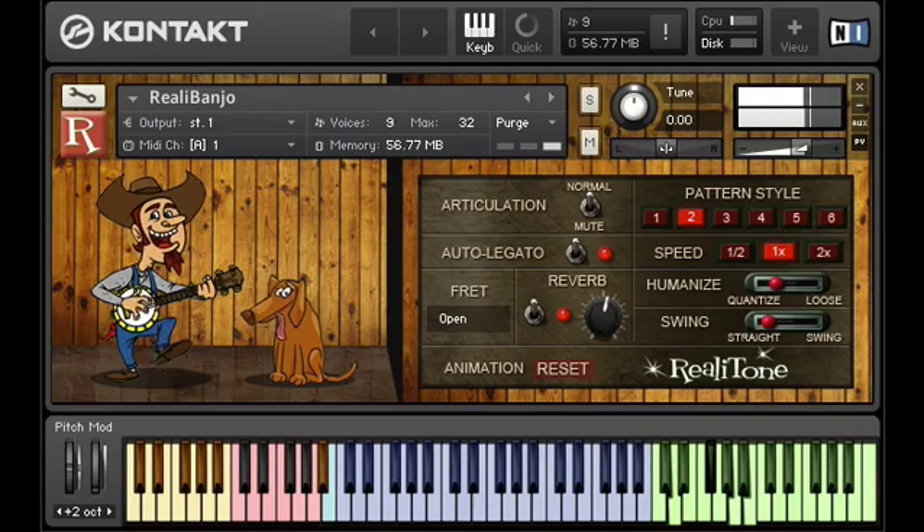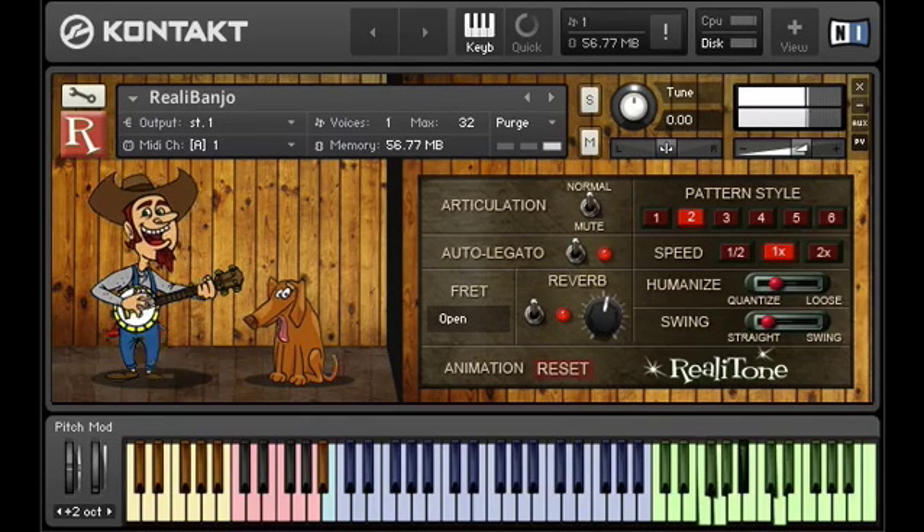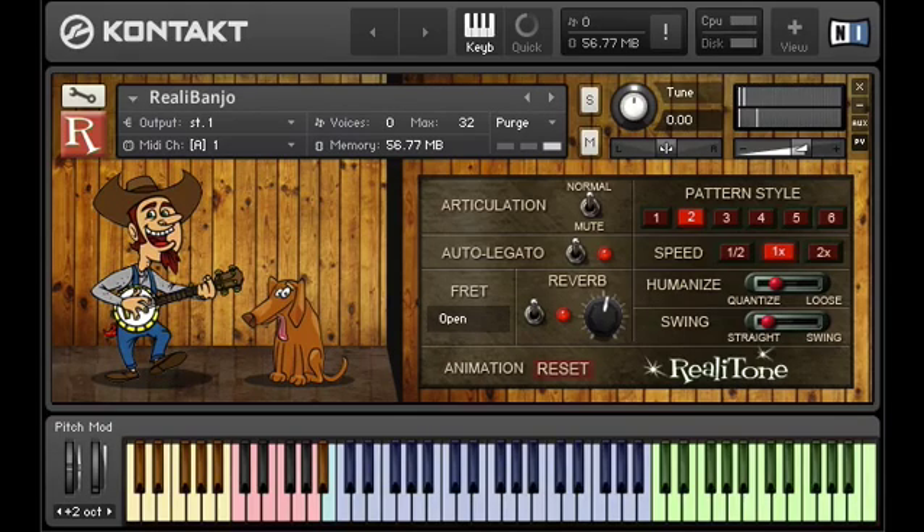Make sure you're playing a real chord though. Remember when I said nine out of ten times the problem is people aren't playing the green keys? Well, the other one out of ten times is because people aren't playing what most people would consider chords. You have to play major, minor, dominant seven, minor seven, or suspended chords.